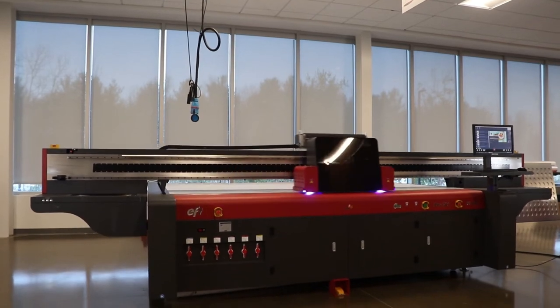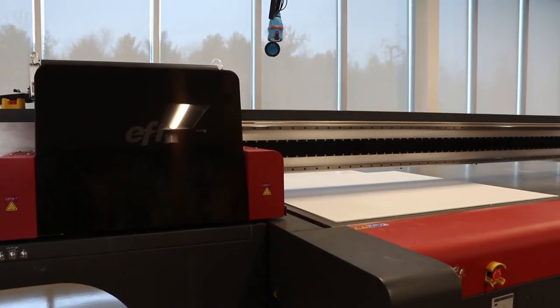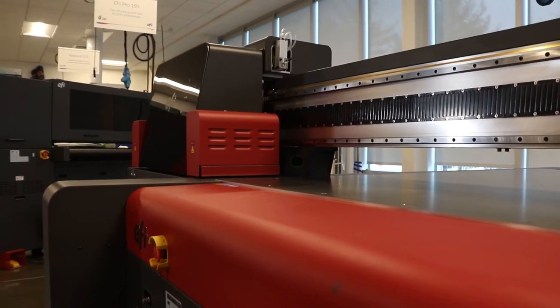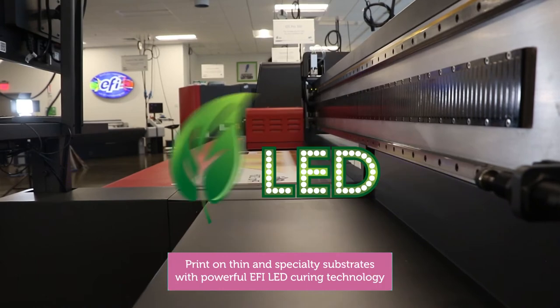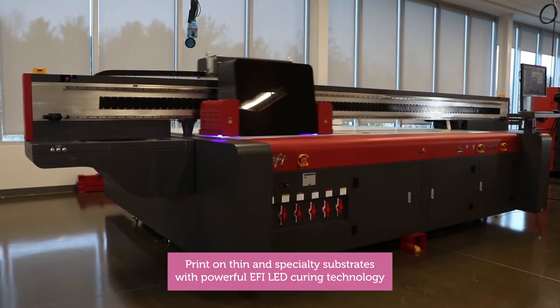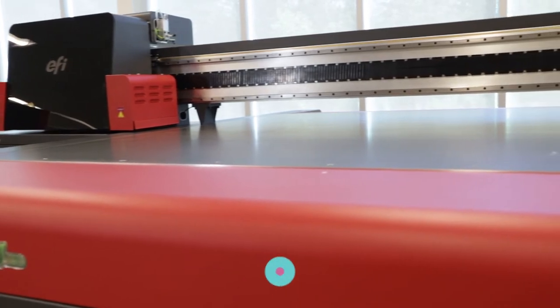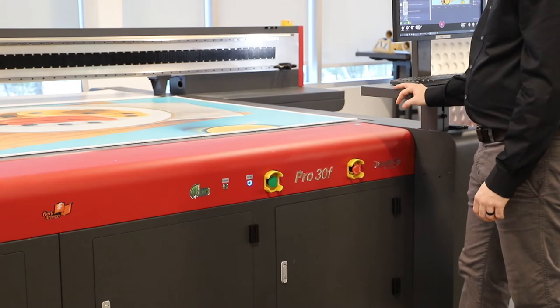For Terry, we packed the Pro 30F with the latest technology — from a new magnetic linear drive motor and optical encoder, to EFI's power-saving LED curing, to a 6-zone vacuum table with adjustable pressure, and even a reverse table vacuum to float heavy media for easy media placement.